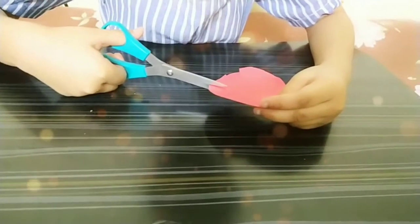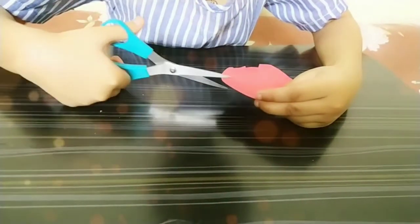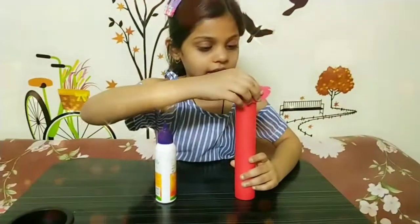Now we will take the red circle and do small small cuts like this. Now we will stick the red circle like this.